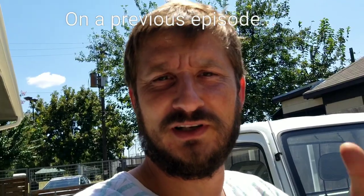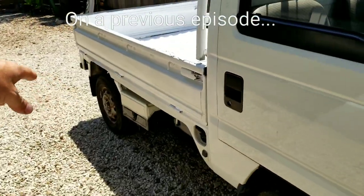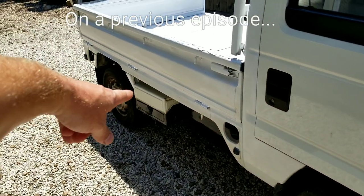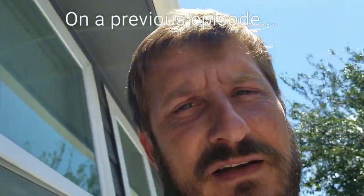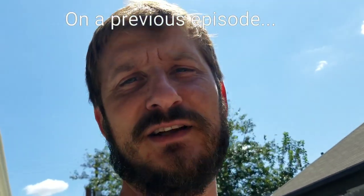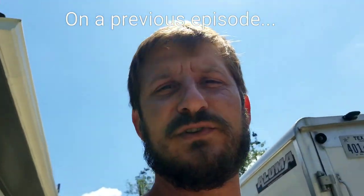Thanks for watching. My next video is going to be something I've never seen before on a Honda Acti — the whole storage box. This truck has something else I've never seen before on a Honda Acti, but you'll only find out if you hit that notification. Stay mini — without you there is no mini truckers, so give yourself a pat on the back and let's keep mini trucking.